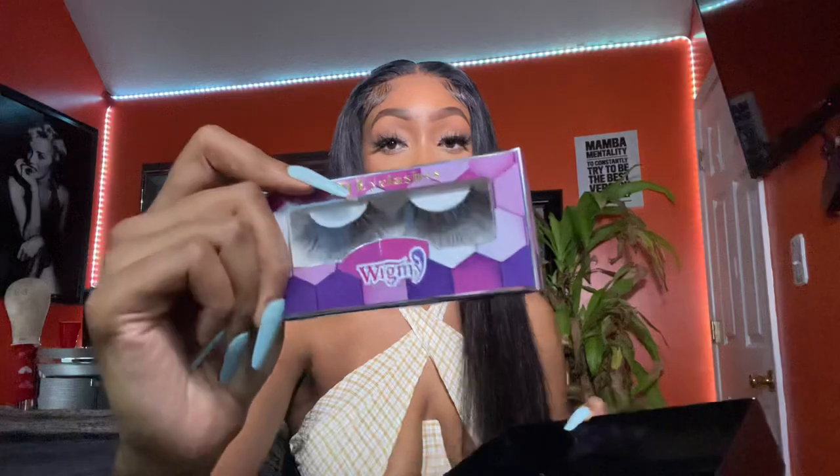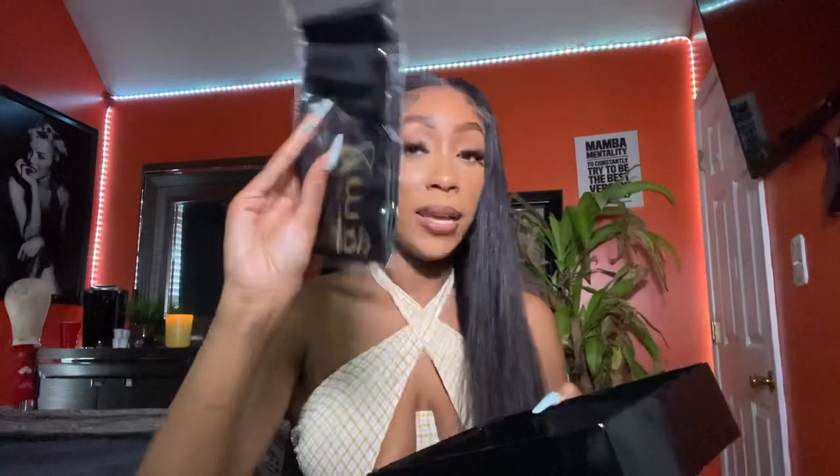In the box, it came with some lashes, a little headband wrap, a silk wrap thingy, and a wig cap. And for the hair itself, the hair is super soft. I haven't had it in very long whatsoever — I missed a spot when I was flat ironing.